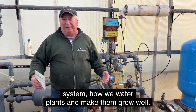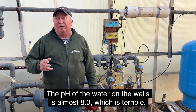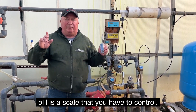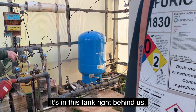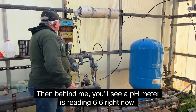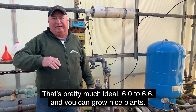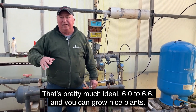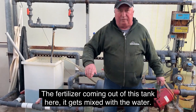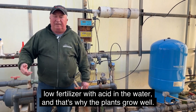Now we're going to look at our watering system — how we water plants and make them grow well. We have two wells, and the pH of the well water is almost 8, which is terrible; you cannot water anything at pH 8. pH is a scale you have to control. We do it with sulfuric acid in this tank right behind us — we inject that into the well water. The pH meter behind me is reading 6.6 right now, so we've brought that pH 8 water down to 6.6, which is pretty much ideal. We also inject fertilizer from this tank, which gets mixed with the water. When we water outside, we're watering with low fertilizer and acid-adjusted water — that's why the plants grow well.